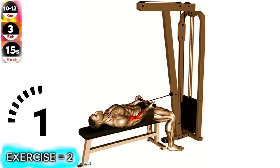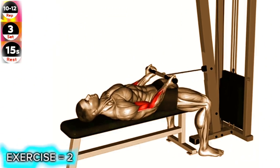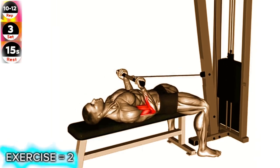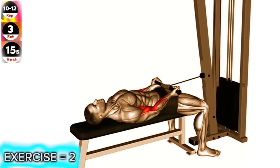Exercise 2: Cable Lying Bicep Curl. To fully engage your biceps during this exercise, focus on keeping your upper arms and elbows firmly pressed against the bench. This will help isolate and target the muscles effectively.